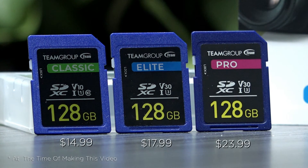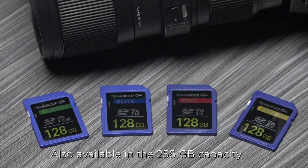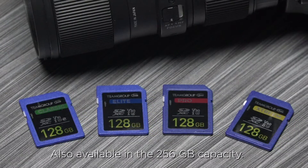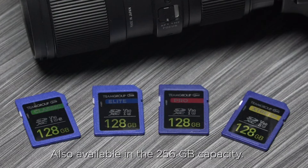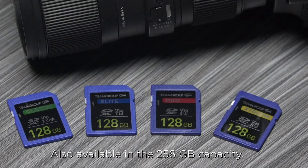If price is not an issue, go ahead and pick up a card in the Pro line. But if considering the best value to performance, I would recommend the middle of the road with an Elite card. In any case, it's been fun to see how far the cards have come in capacity and in speed, especially if you can relate to when 1GB cards were considered big.